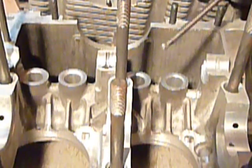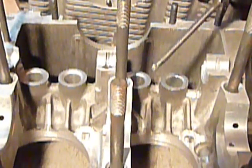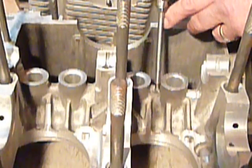I want to be careful that I don't touch any of the machine surfaces or put any gouges or nicks where I don't want them to be. So I'm going to go ahead and start removing this material right here between these two valve guides. You can see where my rotary file is.